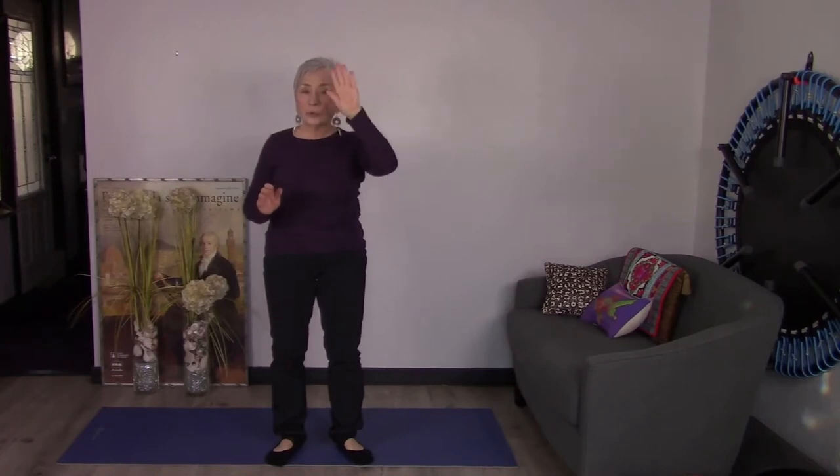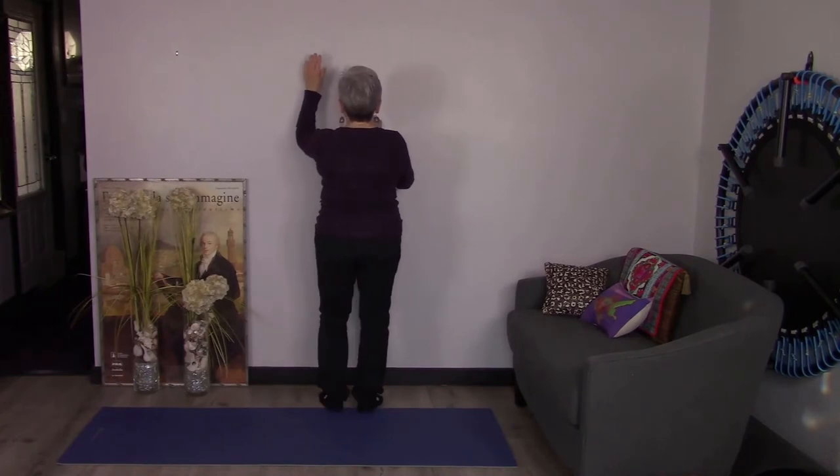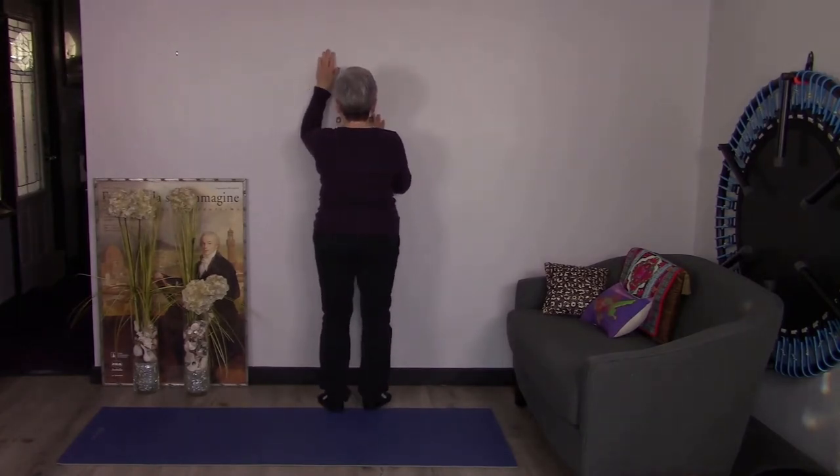From the back side: I have my elbows on the wall, I do a wax on, keep the shoulder blades down, and I just keep climbing up the wall as far as I can without lifting the shoulder blades. Then I take it wax off and bring them back down. Easy does it.